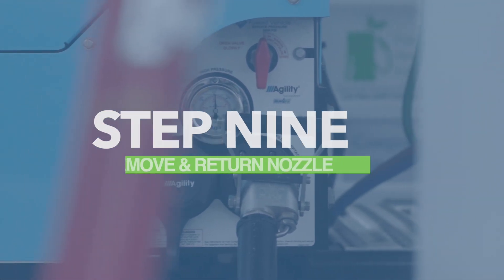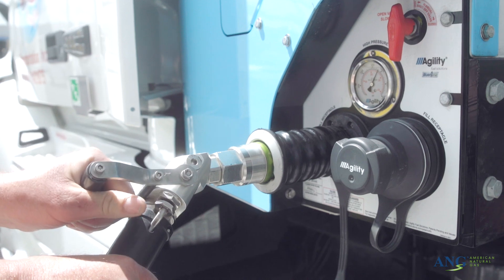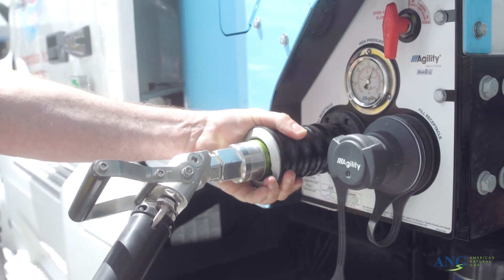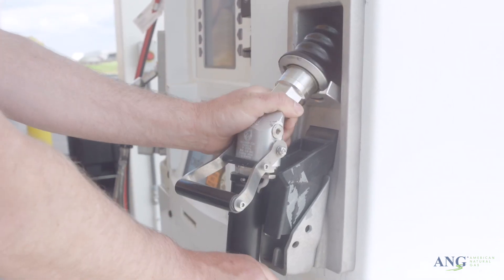Step 9: Return the nozzle handle away from the vehicle, otherwise known as the off position. To disconnect the nozzle, pull back on the sleeve and remove the nozzle from the O-ring. Once complete, replace the hose in the dispenser holster.